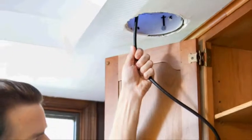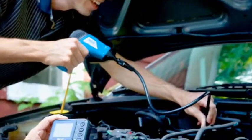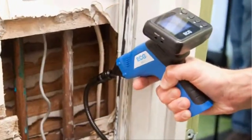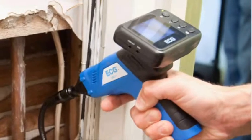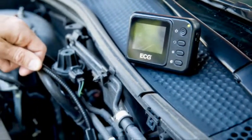Now contractors, mechanics, electricians and plumbers can inspect and solve problems faster than ever before while increasing productivity and profit. The ECG Wireless Inspection Camera lets you look behind walls, inside engines and down drains with relative ease.